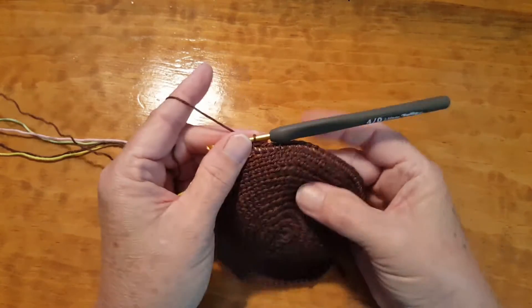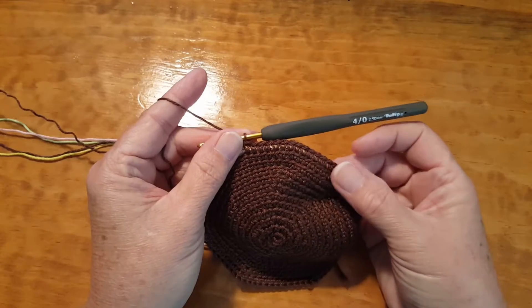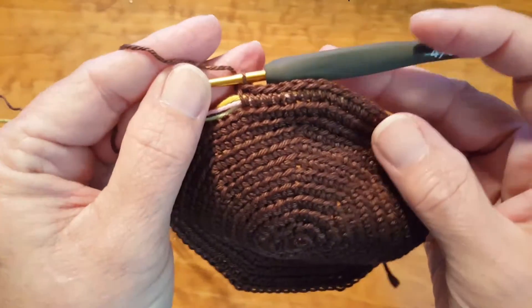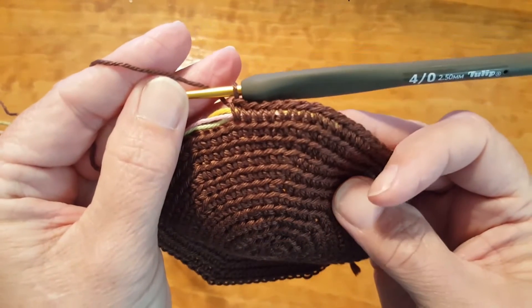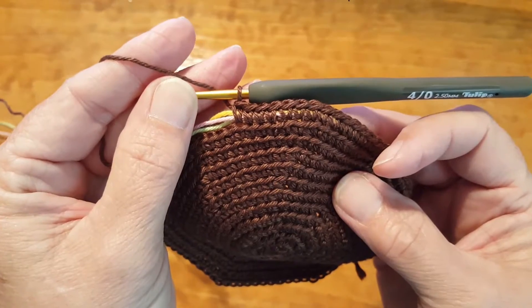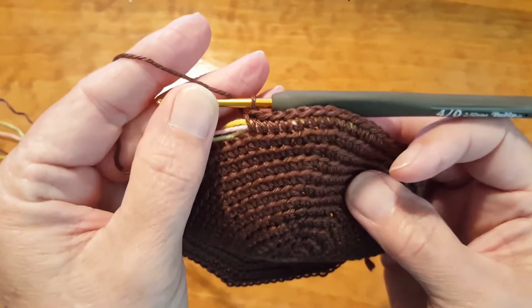I want to address a problem that a lot of you are having in making your bags — the problem is your carrying yarns are showing through. One thing I want to clarify is your proper stitch formation.